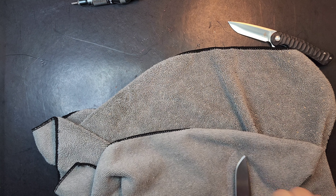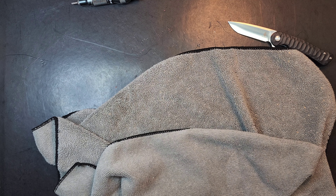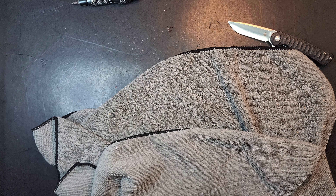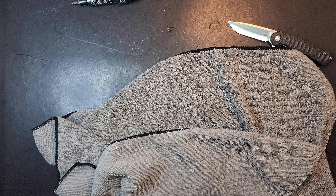Let's get in it. The pivot's in backwards. If I can flip-flop it, I'm definitely going to want to do that. But let's just take it out for now.